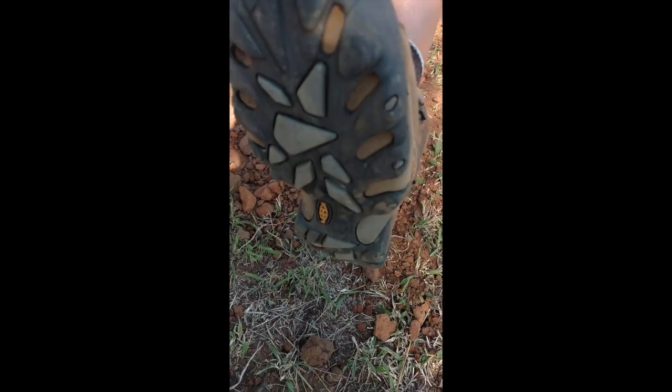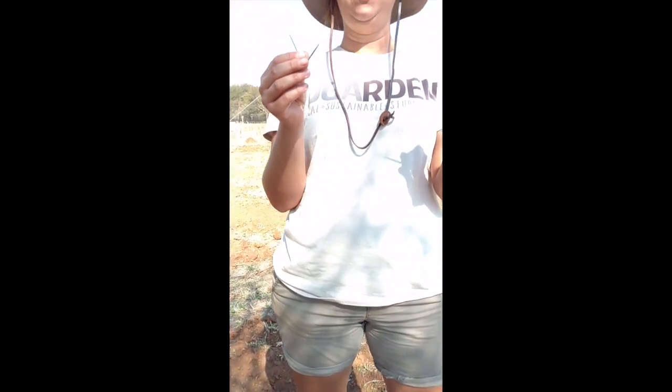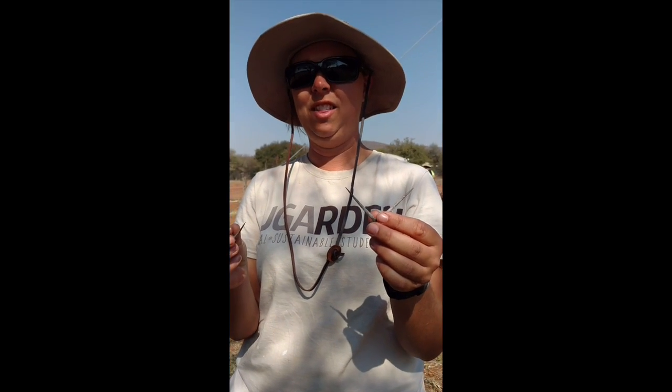Scroll to my shoes. There you go. At least you'll feel it a little bit before it goes right through your foot. So — boots. No tennis shoes.